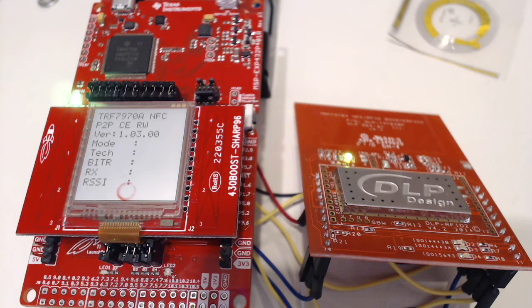The problem is, as you can see, between the Sharp booster pack and the DLP booster pack, they don't have the extra pins on top of them, so you can't stack them. I can't plug it on the back either. The other problem is they share pins — both the Sharp booster pack and the NFC booster pack are using the same pins on the MSP432.